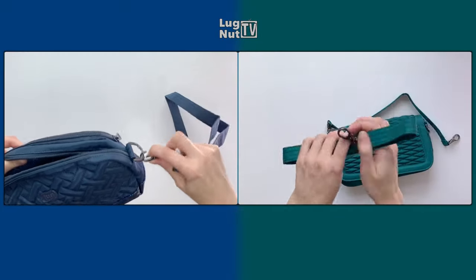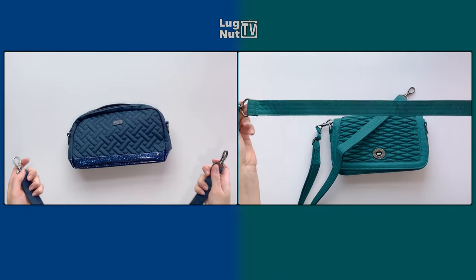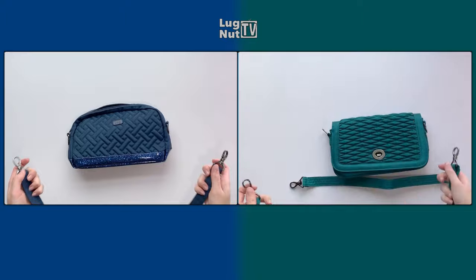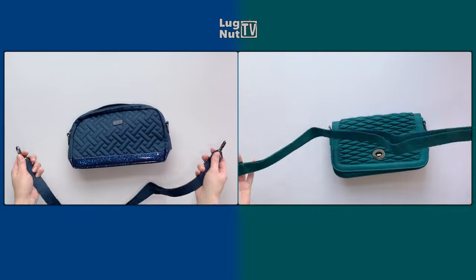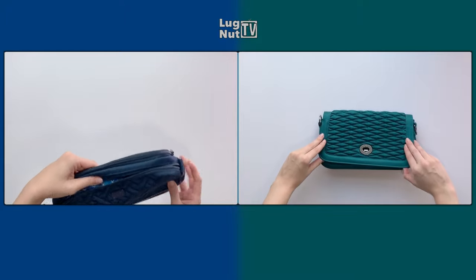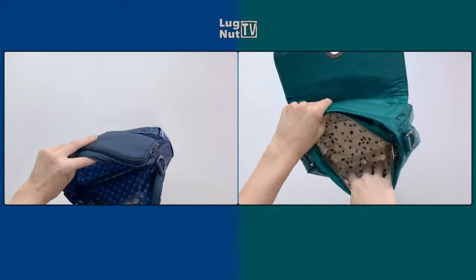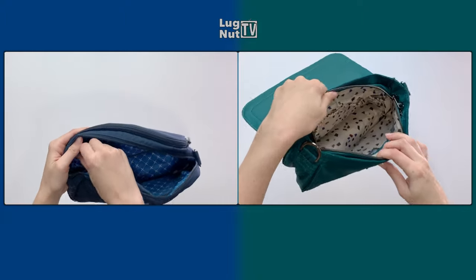The Punter comes with one crossbody strap, and the Allegro comes with a crossbody strap and a separate shoulder strap. You would connect them to the sides of the bags, and the crossbody straps are adjustable.